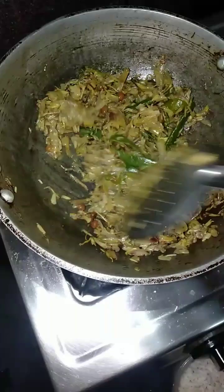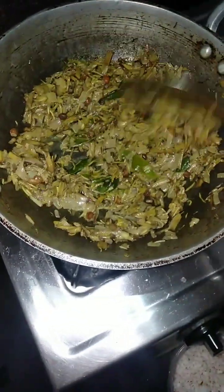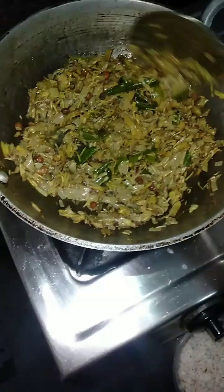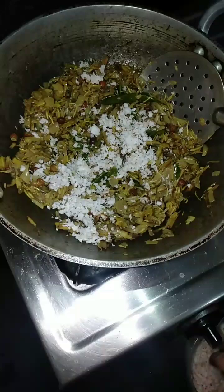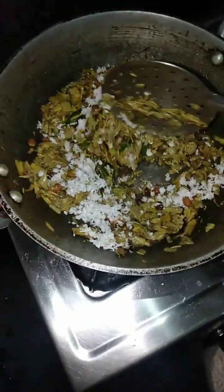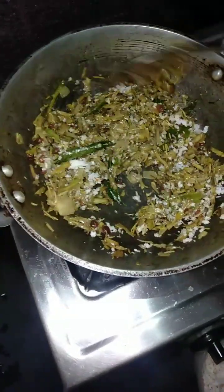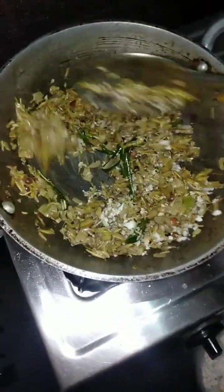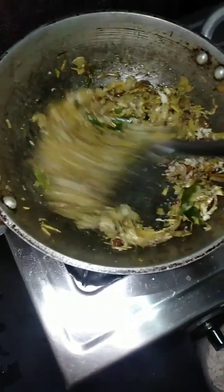I made it. If you use a thangapu, you can use a thangapu. Let's start making the meat.